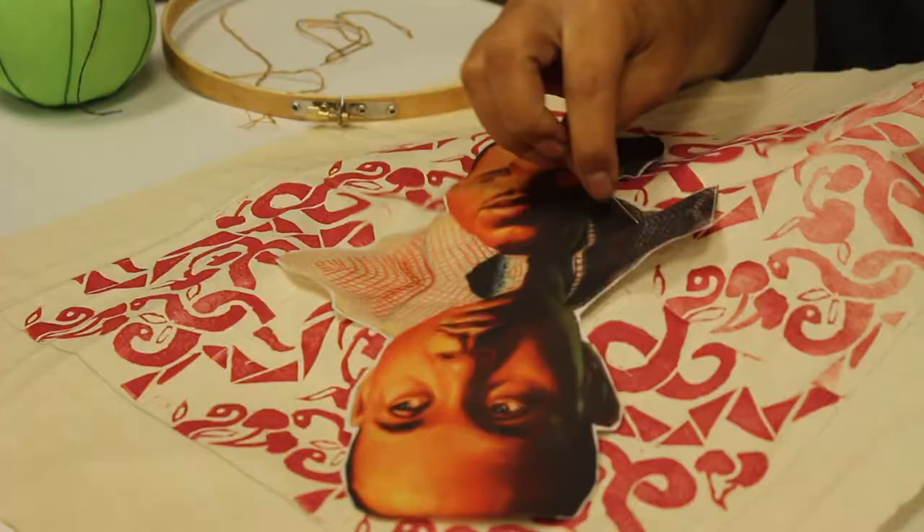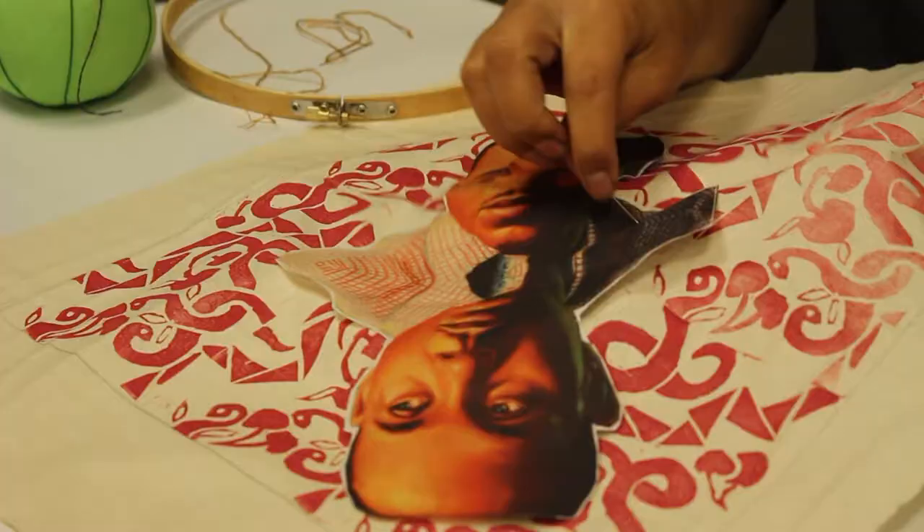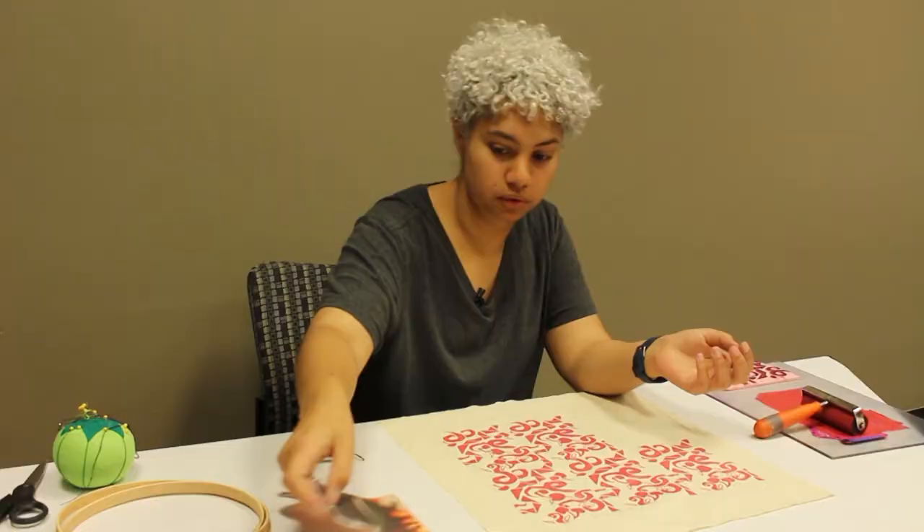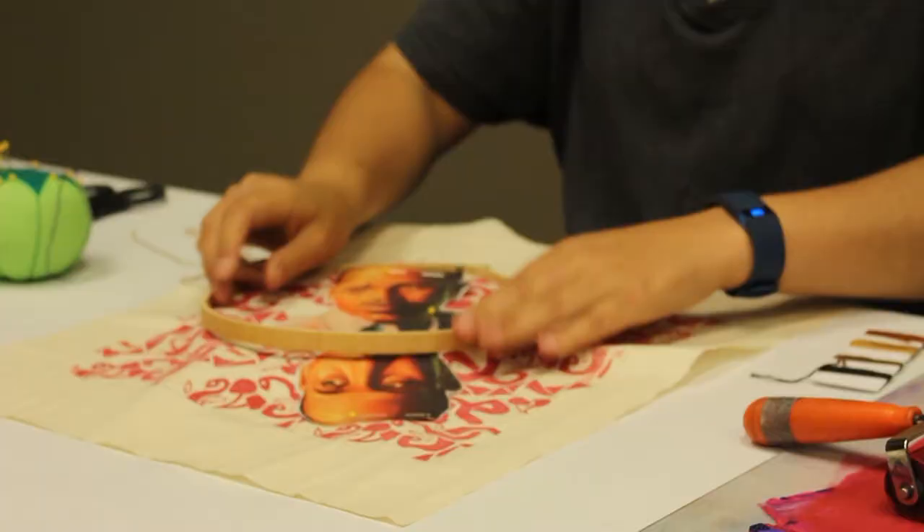We've also got printouts of notable Oklahomans or Oklahoman artists such as Ralph Ellison, Maria Tallchief, Anita Hill, and a couple of figures that are still alive.